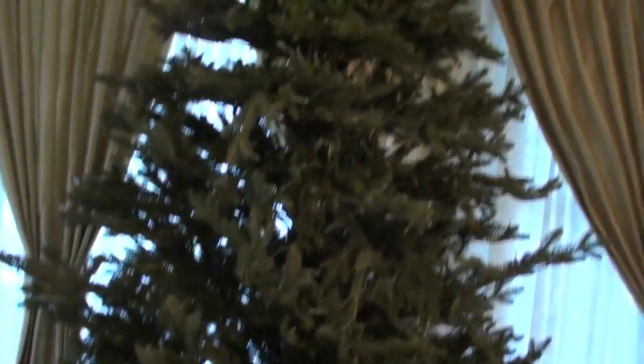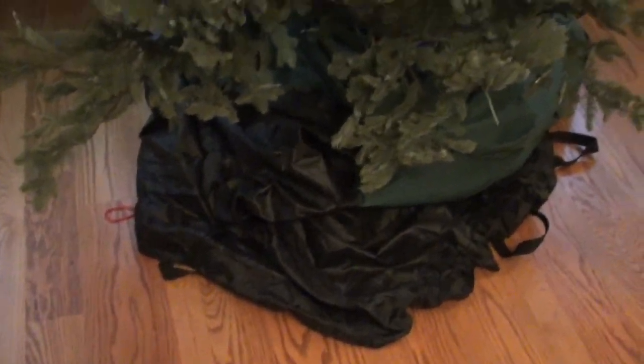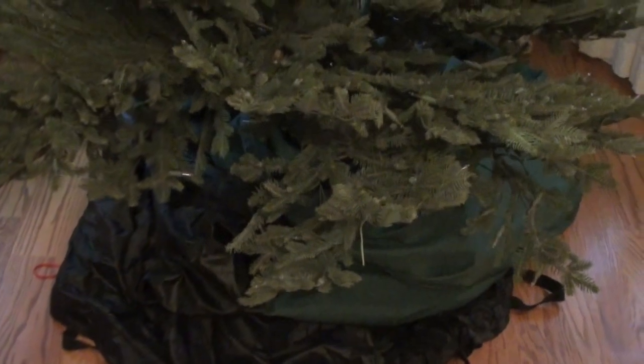This is what the tree looks like freshly taken down - I haven't fluffed it, I haven't straightened it, I haven't done anything. Don and I stood on either side of the tree and just pulled the bag down. Now I'm going to tuck it up and fluff it and you guys will see what it looks like.